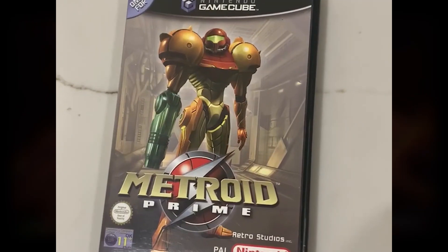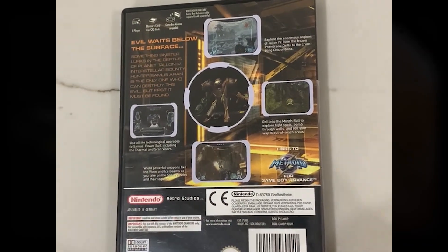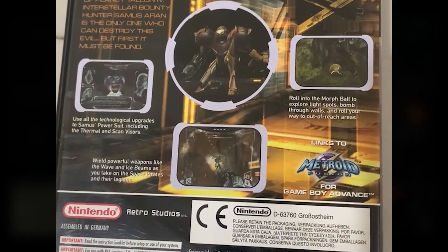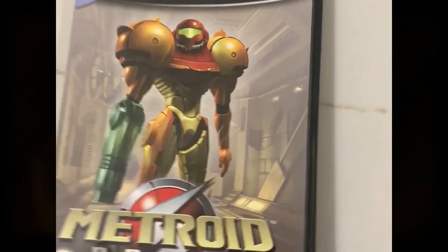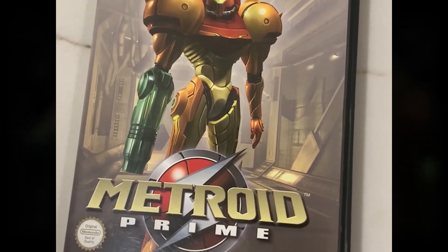Looking at the GameCube case first, it measures to 188mm tall, 137mm wide, and 17mm thick. For the American viewers, that's 7.4 inches tall, 5.4 inches wide, and 0.6 inches thick. It can fit comfortably in any bag that you can carry, but in terms of fitting into your pants pocket, it might be a bit of a struggle.